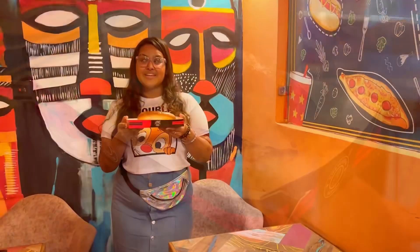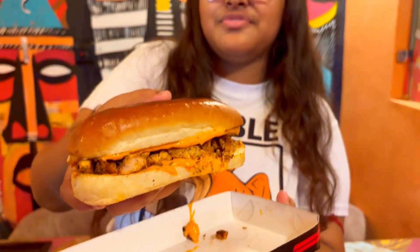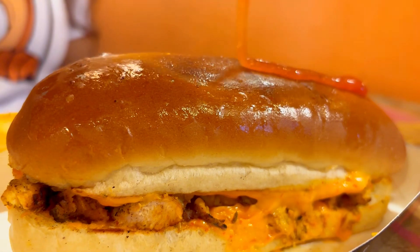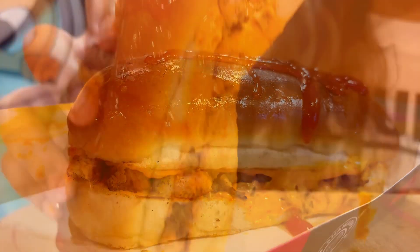Here is my second item — this is the Mexican svarma hot dog. Let's try it out. As you can see the filling is so awesome. I will just put the sauce over it and try out the hot dog now.